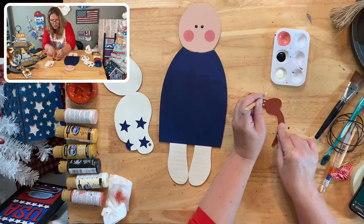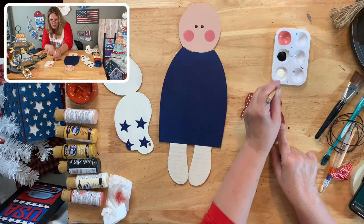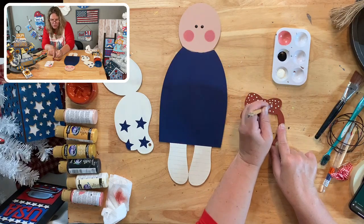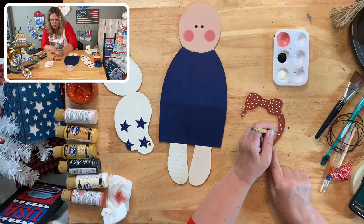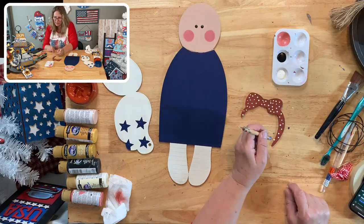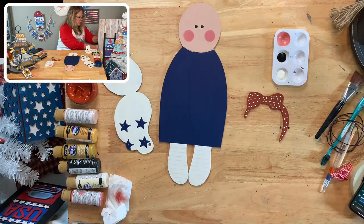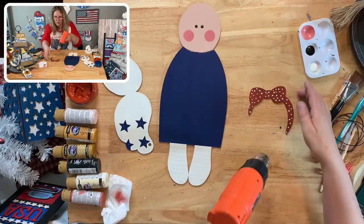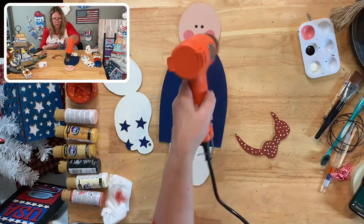You could use a marker if you want more definition on the bow. We're going to ink things before assembling - I love the inked look and my customers do too. If you don't like the inked look, you can skip it. This design reminds someone of Raggedy Ann - yes, it's very similar! You could totally paint this as a Raggedy Ann if you wanted to. Now let's do the stripes on the socks.